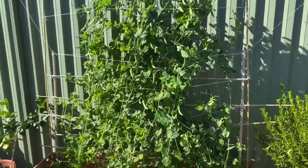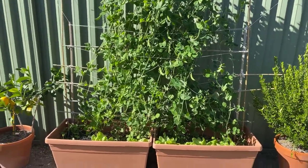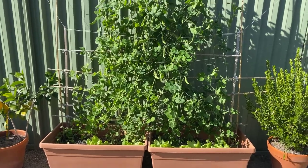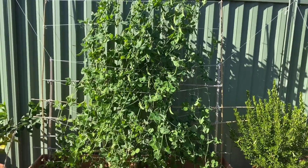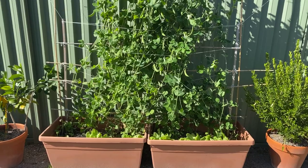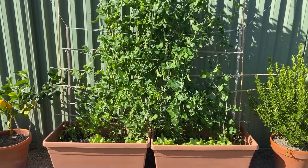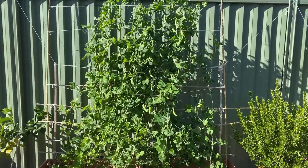So there you have it — a few different types of trellises we use in our garden: wire mesh trellises, bamboo, sticks, bits of string, whatever you like. I like to build them in situ rather than on the ground so I know I'm getting exactly the right size. Thanks for joining us on Bex Basics — we'll see you next time.